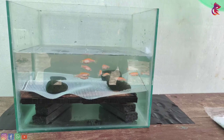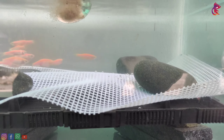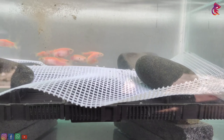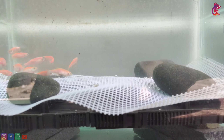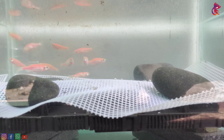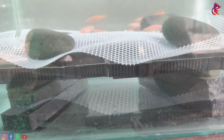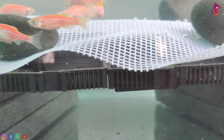This is a breeding box. We also have rice in the shop. We also have a lot of food, live food, and eggs.